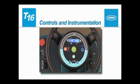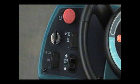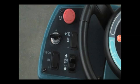Controls and Instrumentation. An on-off key switch is used to control machine power. Turn the key to the right to turn the machine's power on and to the left to turn it off.